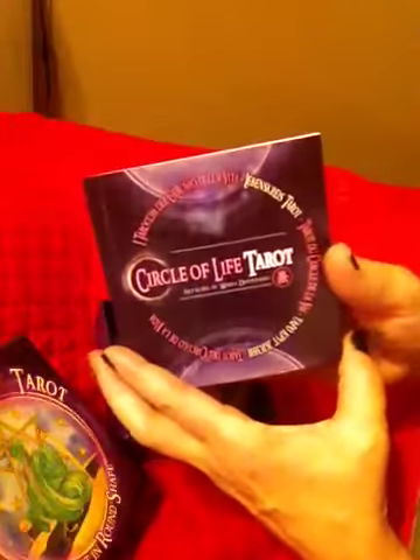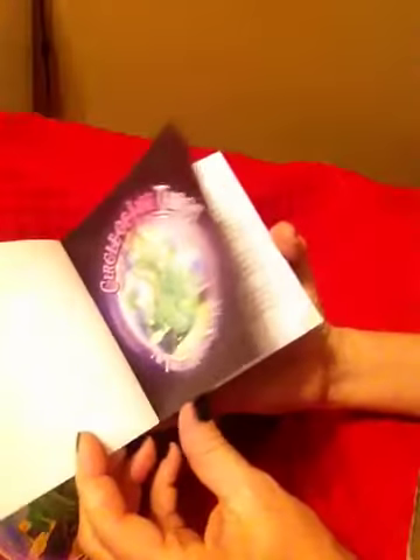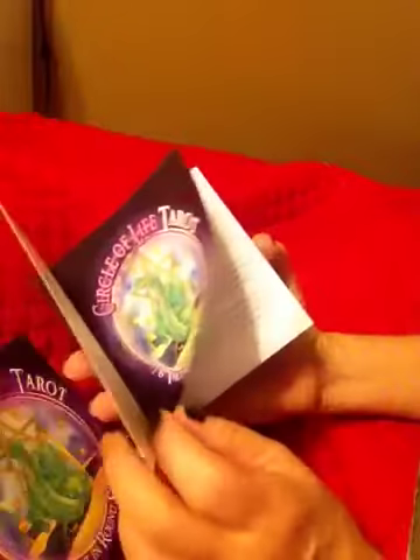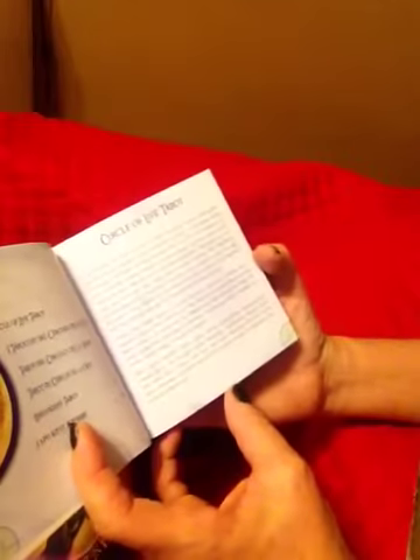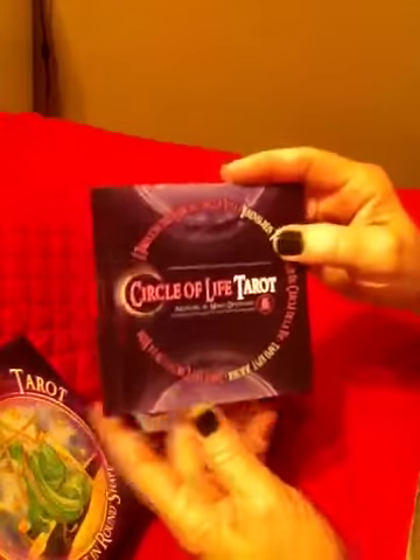It comes with a really nice book — it's 96 pages. It has some color pictures. It goes through basically the Circle of Life description, talks about the deck itself, and then goes through the major and minor arcana and so forth. I want to read some more on that.